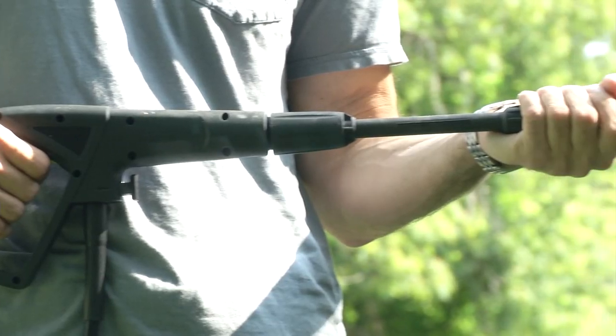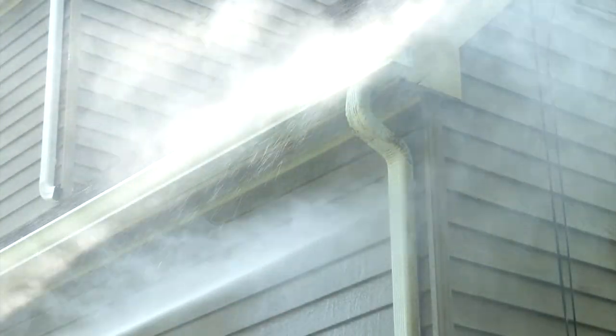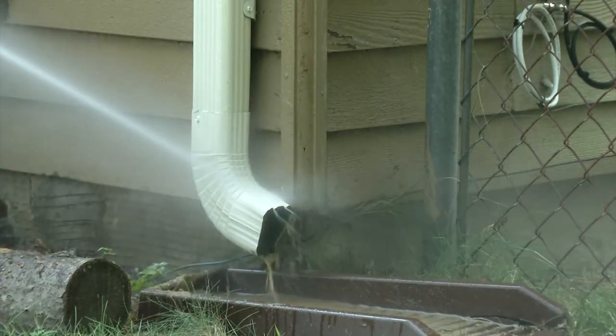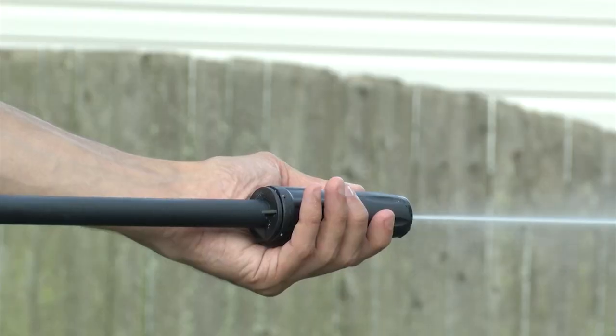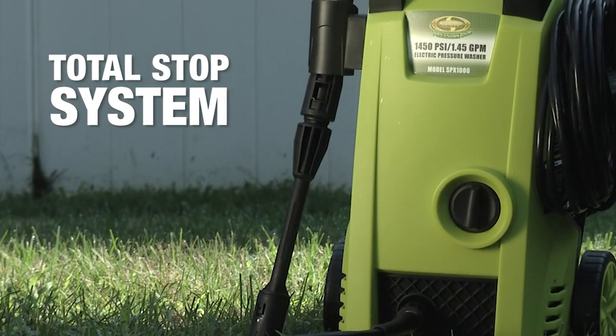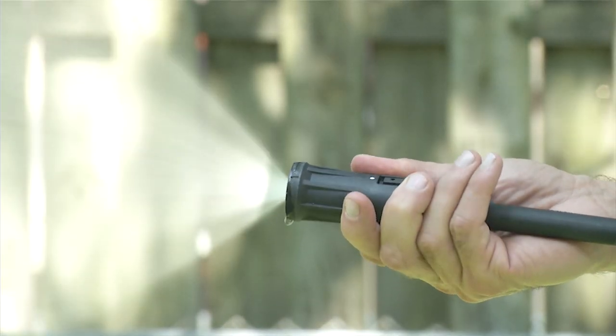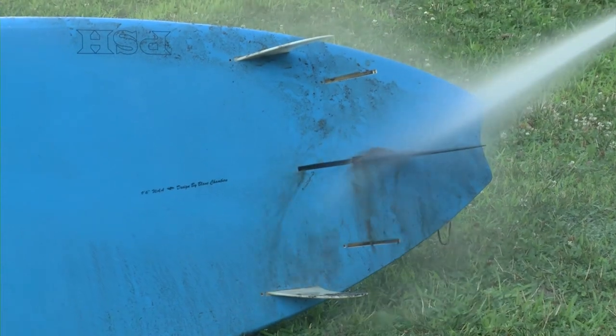Get more reach with a 33-inch extension wand — reach high, reach low. Pump it up with a built-in total stop system to save energy and prolong pump life. Control your spray from intense jet to gentle spray, so you can clean anything.